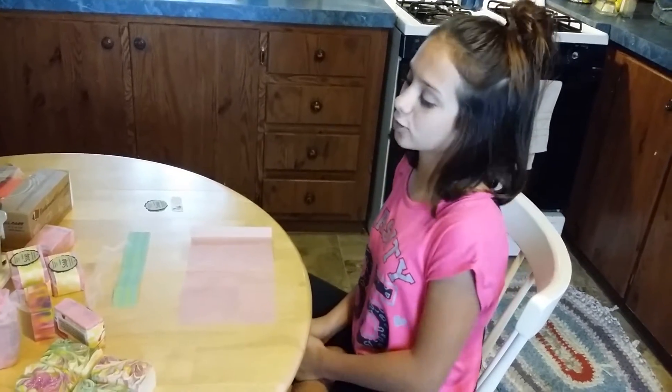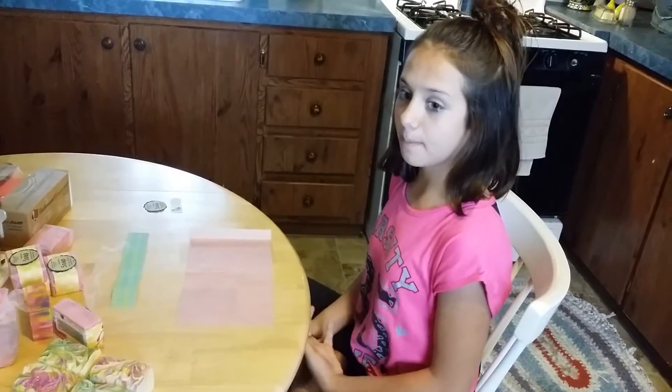Hi guys, welcome back to Cabin Fever Soaps and Essentials. Before we get started, please hit that subscribe button, like, and comment.